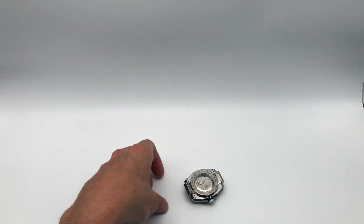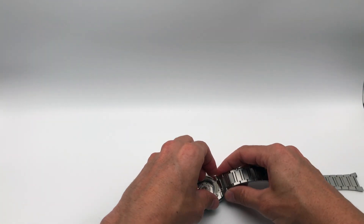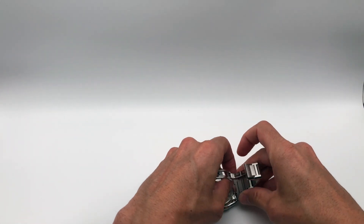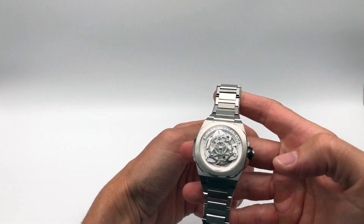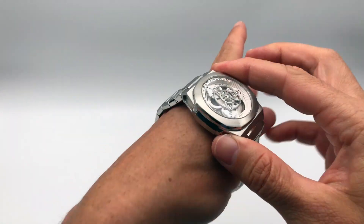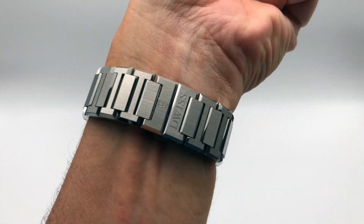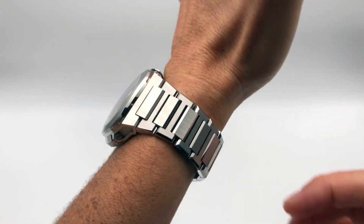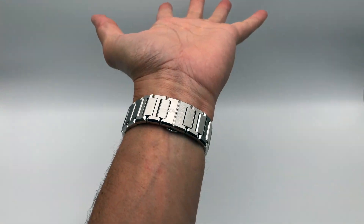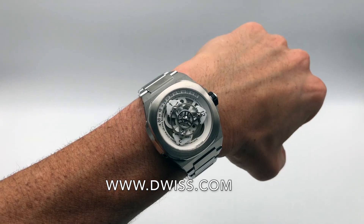Let me put on a metal bracelet — it's a solid stainless steel 316L metal bracelet. Here it goes with the bracelet. I have a small wrist, only 60mm, but the case fits perfectly on a small wrist. It's a 42mm case. Check out duisble.com for more information.